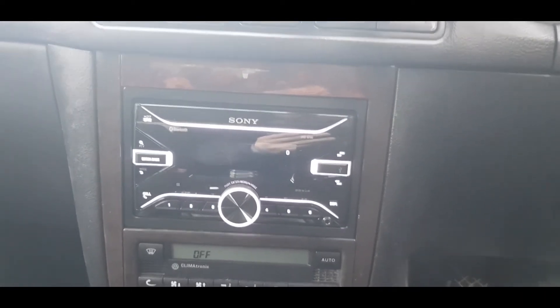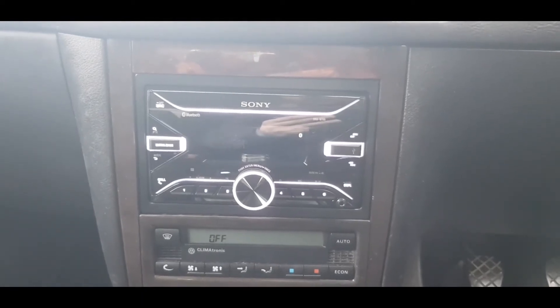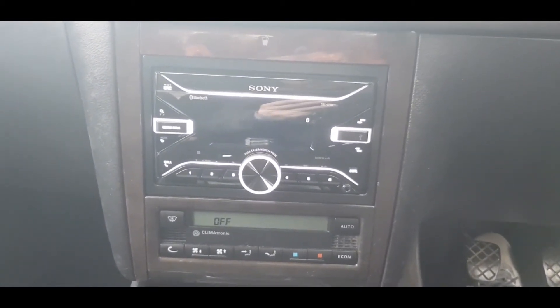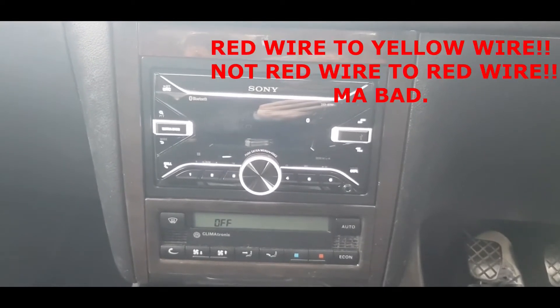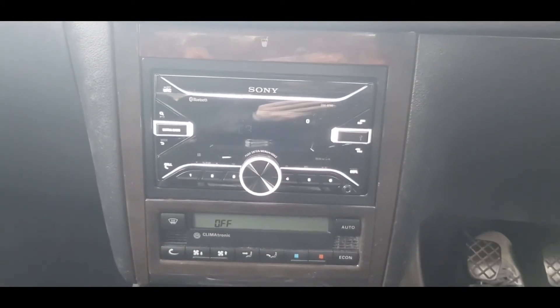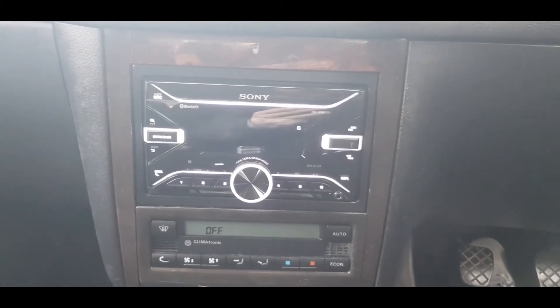From the manual, it says that if that's the case, you need to switch the red wire and the yellow wire over because it's a memory issue. So today I'm going to take this head unit back out, switch over the red wire with the yellow wire, put it back in, and hopefully that fixes the problem. Let's give it a go.